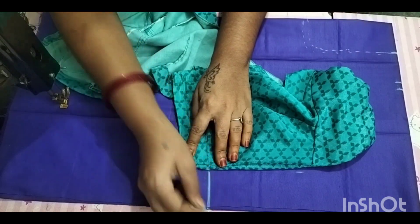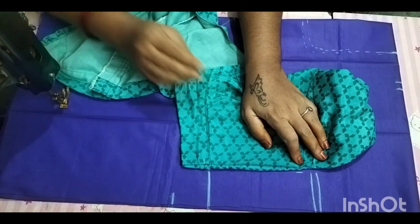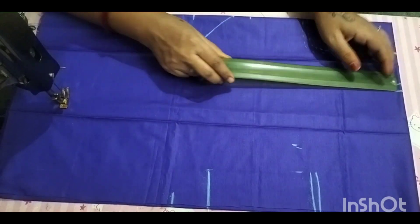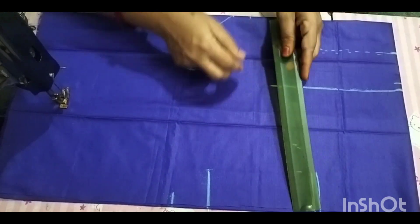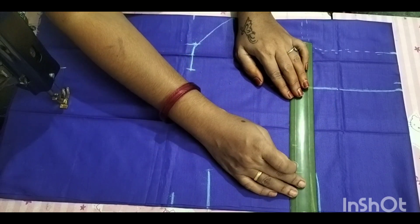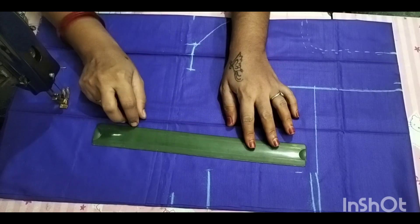Now, put the arm on the side. 10 inches on the side and put the arm on the side. Then put the arm on the side — the arm on the side is ready. 1 inch on the arm on the side.